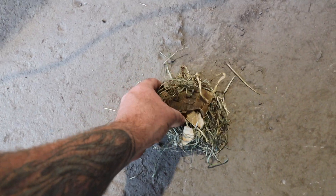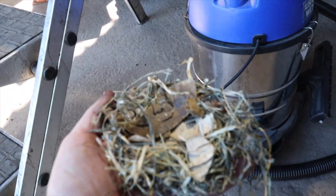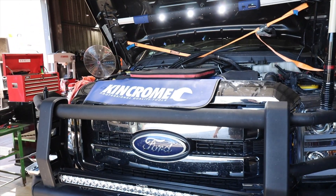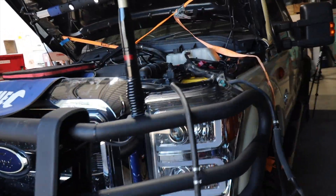I knew there was a rat in there — little nest underneath the turbo, in front of the turbo under the manifold. But we're getting there, cracking on.